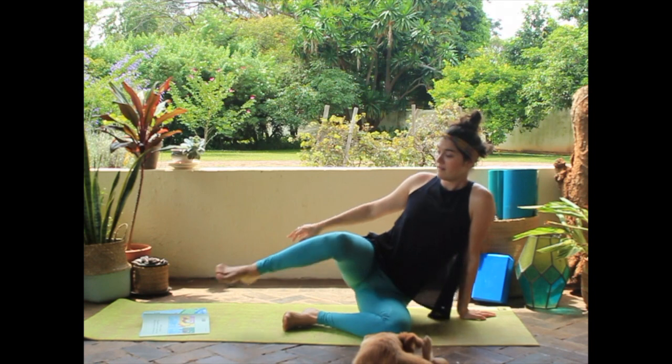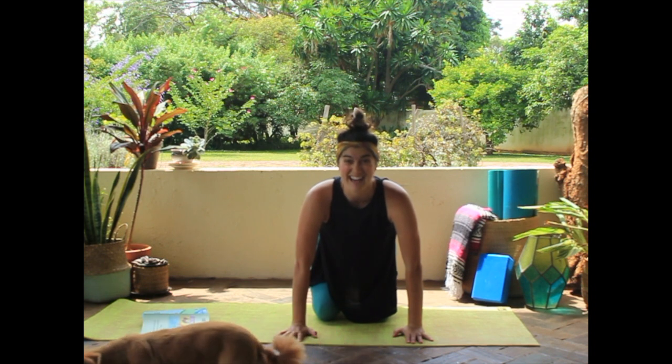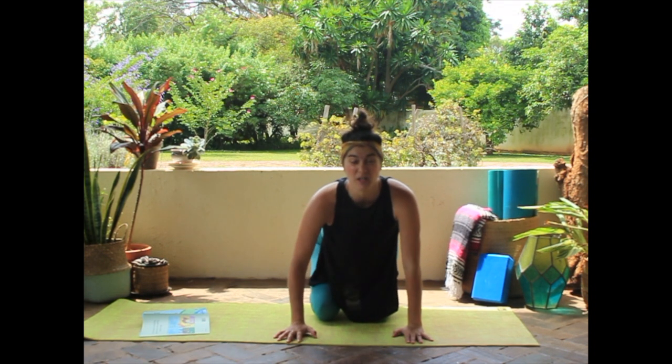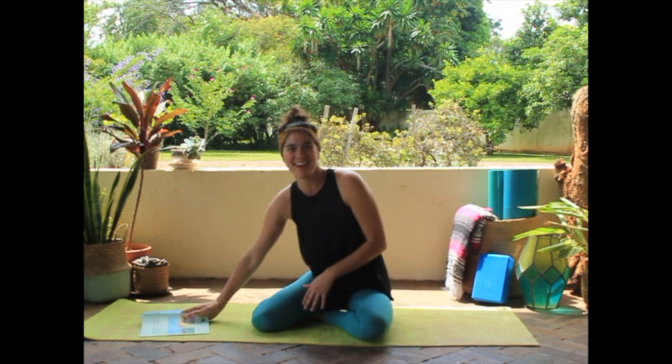Are you guys ready to make a lion noise? We get on our knees, stand up nice and tall, and let's make a nice roaring sound — on the count of three. One, two, three. Nice roars, guys. I'm a little scared!